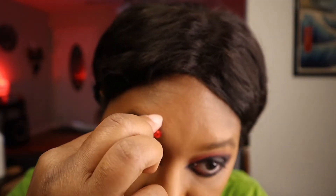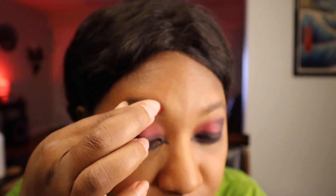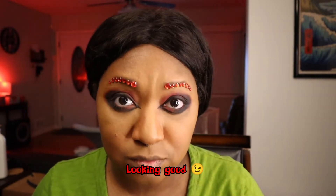Now on to my favorite part: the jewels. I just take adhesive gemstones, add a little eyelash glue, and pop them on my brows for a glitter brow effect. This part can be a little time consuming, but the effect is so worth it. I'm going to speed this part up and show you the finished brows. And here they are — so beautiful, lovely, and sparkly.